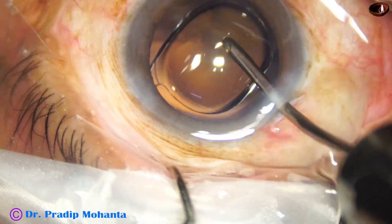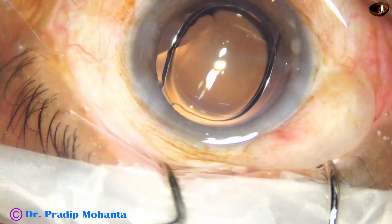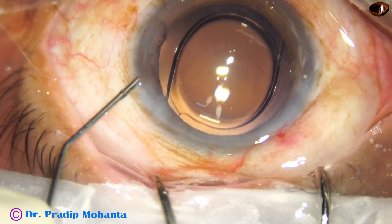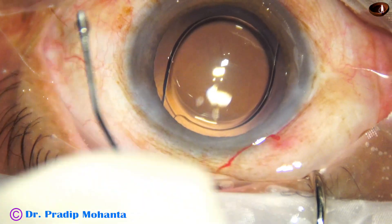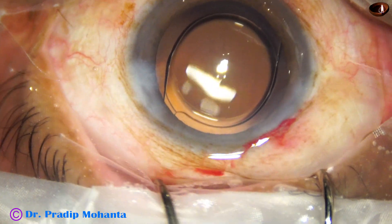There is no viscoelastic in the anterior chamber because this is dry/hydrant plantation — no visco in the AC, no visco in the capsular bag. The side port is closed nicely by corneal stromal hydration.